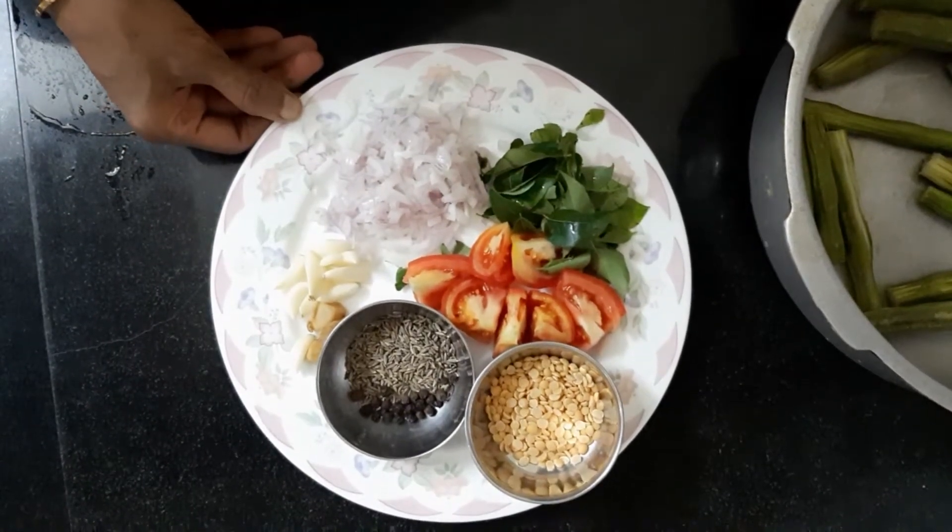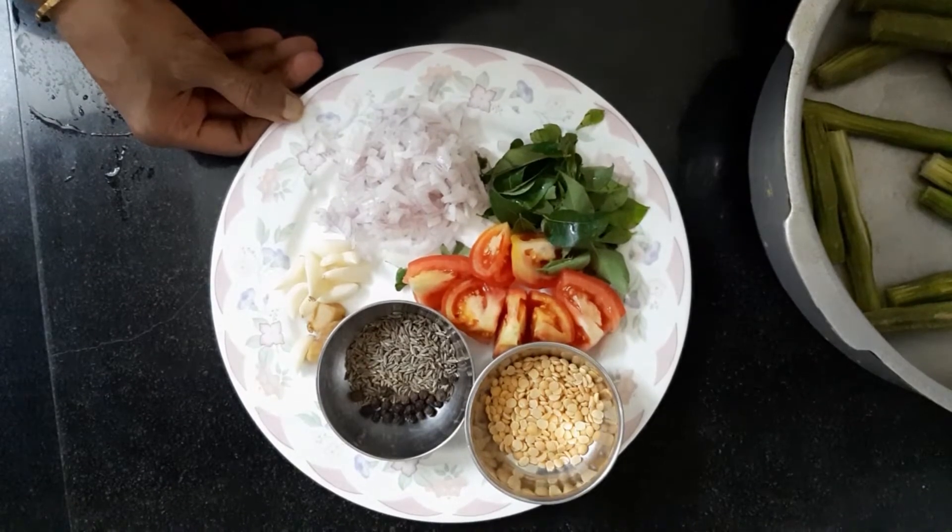The soup is finished. The soup is cooked for a while. The soup is made in a healthy place.